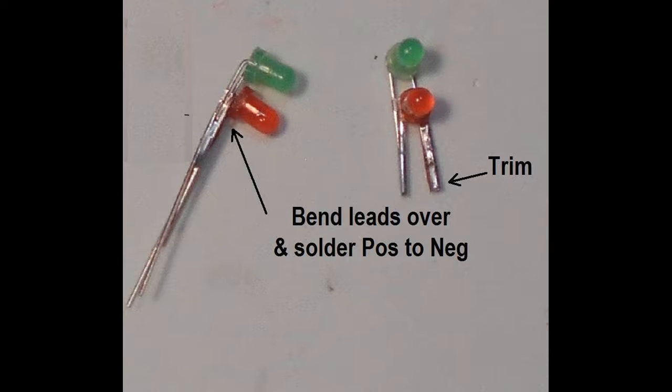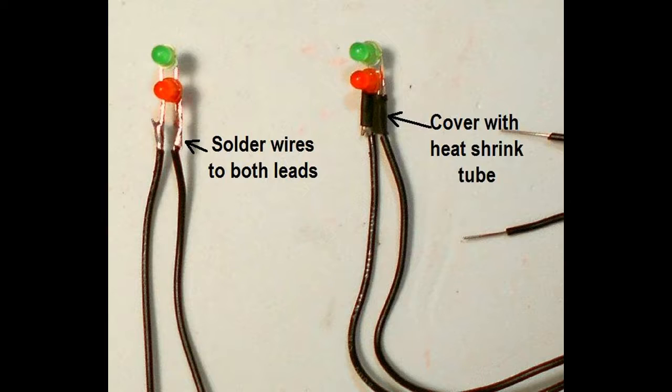Here the LEDs have been soldered together. Trim off the excess leads to a length of around a quarter of an inch, which will be just short of the distance from the signal aspect to the signal platform. Now cut two seven-inch pieces of 26-gauge solid wire and trim off a quarter of an inch of insulation from both ends. The wires are then soldered to the LED leads.